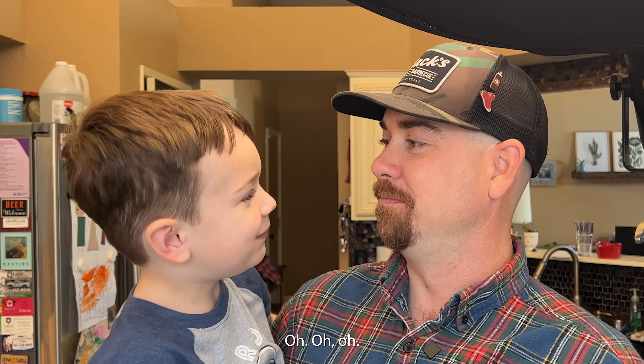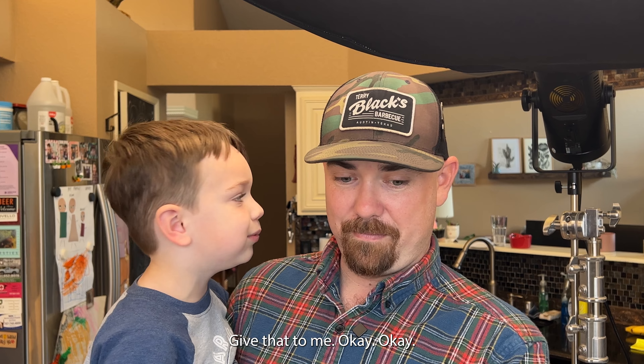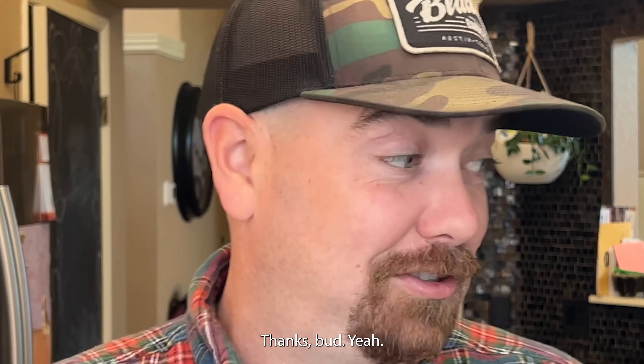Oh. Mm-hmm. So would you eat this again? When it's lunchtime, make sure to give that to me, okay? You got it. Thanks, bud. Yeah!